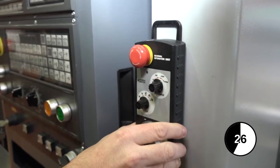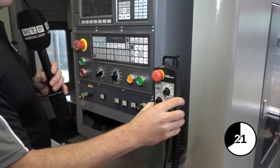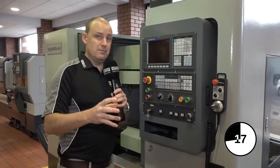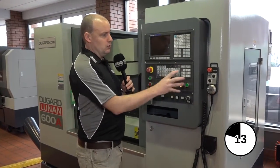The idea behind this hand wheel means that you can take it off and put it into the machine and actually manoeuvre the machine while you're setting a component. It gives you more flexibility than having to go back to the control to jog the axis — you can do it from the hand wheel.